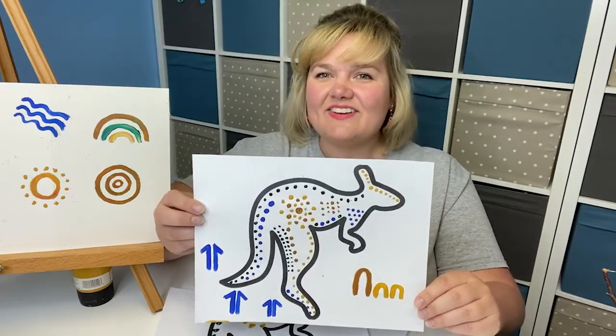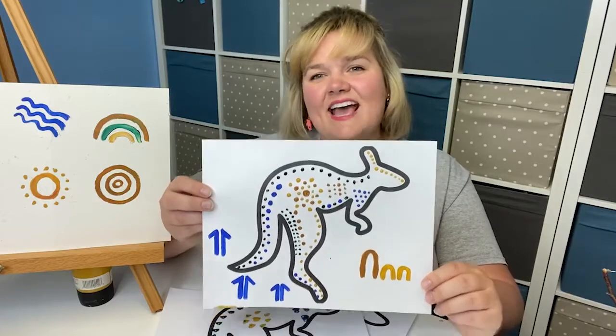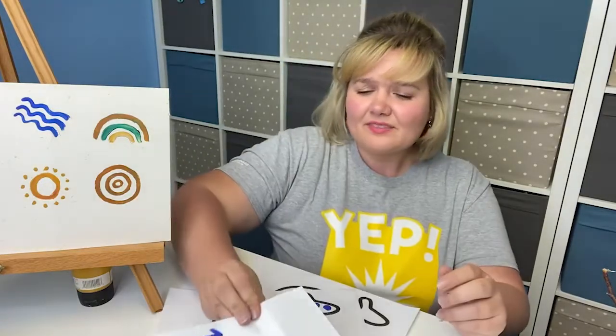This is an easy activity that you can do from home, just using some paint, some sticks, and a little bit of paper. You can also edit it to make it any way that you want, doing animals that you're familiar with or that you know at home. Thanks so much for joining us today. Be sure to check back real soon for additional activities and check out all of our online camps this summer. Thanks, everyone.